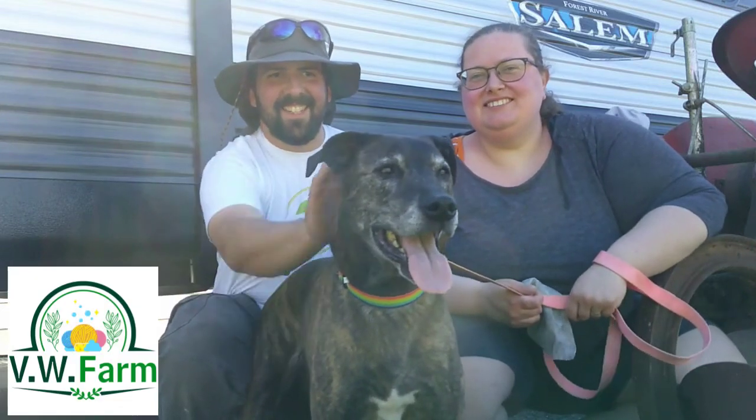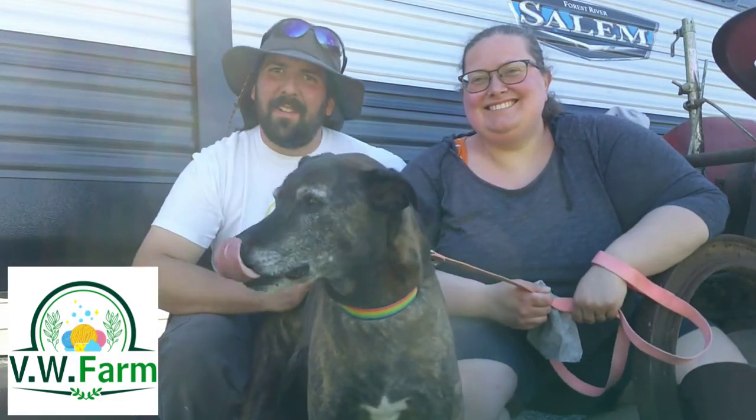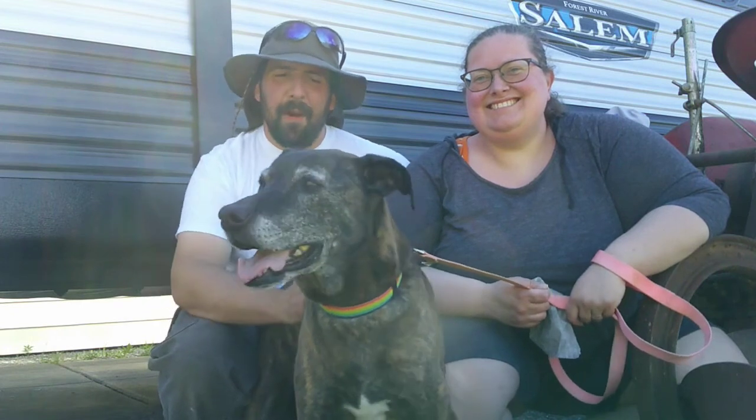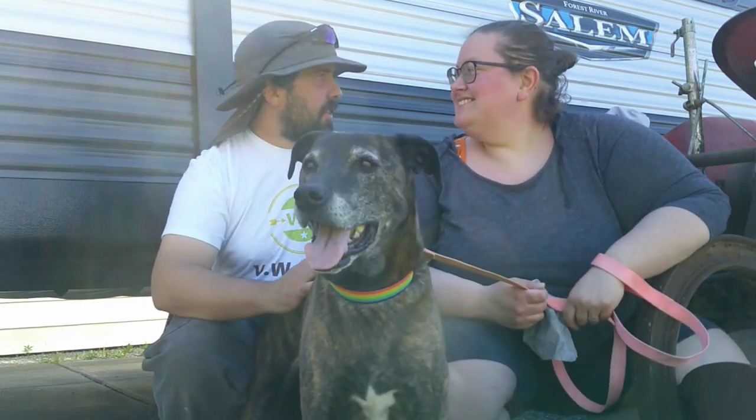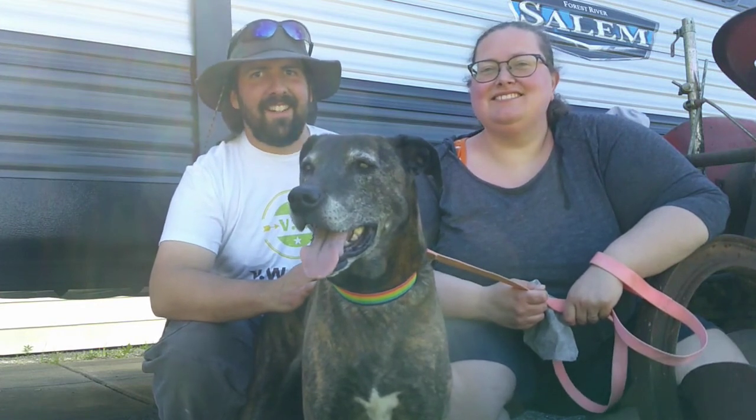Hi, I'm Mike. And I'm Leah. And this is Lucy. Welcome to VW Farm. We are up on the hill and we're going to do some plowing today. I got the tractor all set up and I'm excited. Let's try it out.